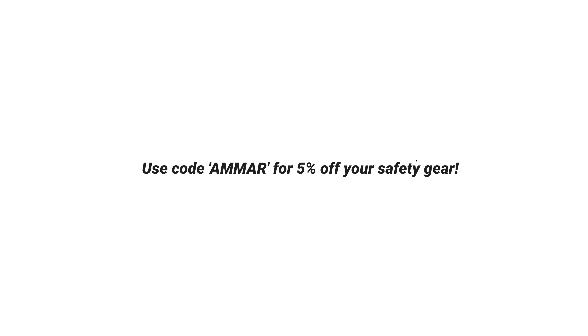Thank you to Nobleman Tech for being our channel's sponsors. Make sure you check them out for all your e-skate safety gear and you can enjoy 5% off with the code AMAR at the checkout. Let's get into the review.